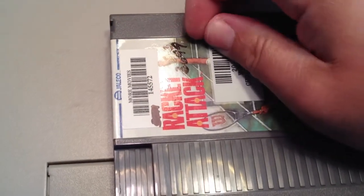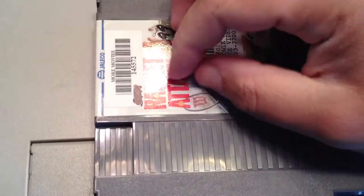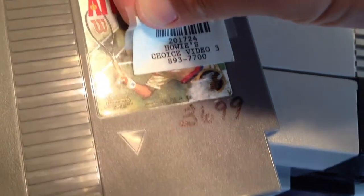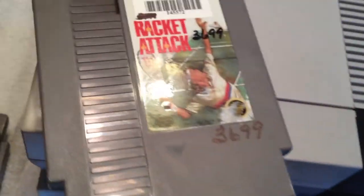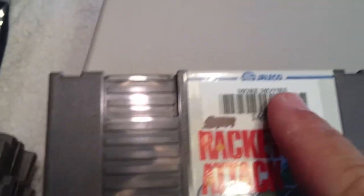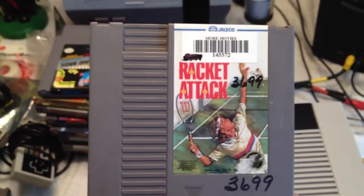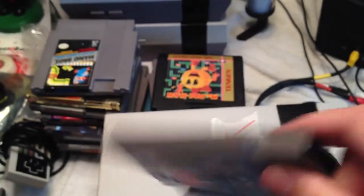The heat also loosened up a couple of layers down, allowing another sticker to come off — revealing a rental store label: Howie's Choice Video. Looks like this game has traveled a long way. There's one more sticker up here — 'More Movies' — this thing has been through the ringer. Racket Attack, I bet you've seen better days — used and abused.